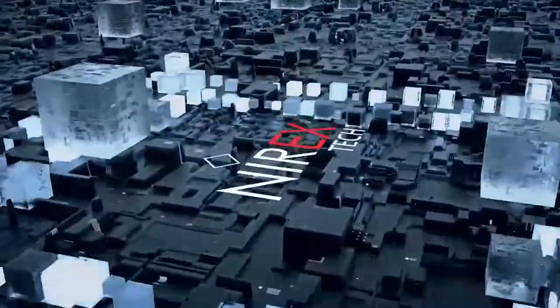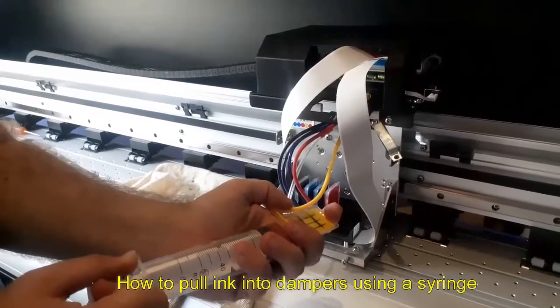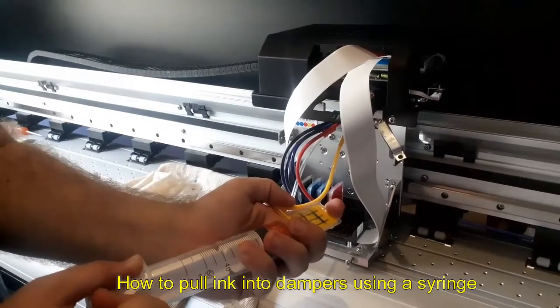Good day guys, this is Isa from Nirex Tech. In this video, I'm going to show you how you pull the ink through from the tank into the dampers to make it full.